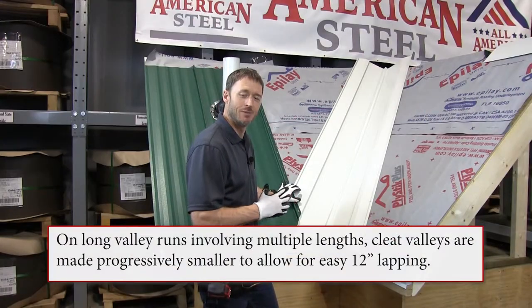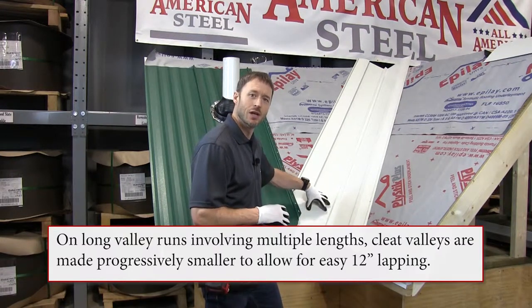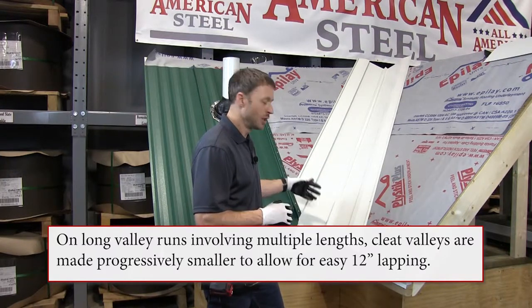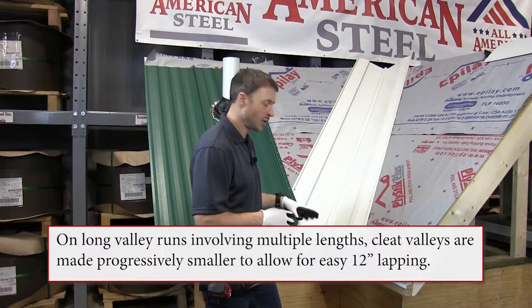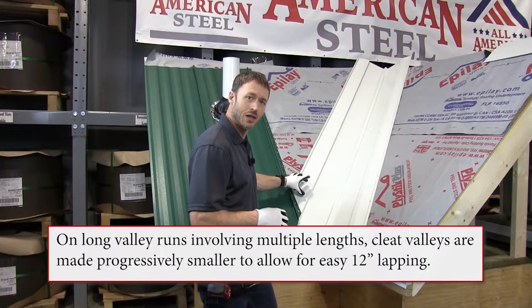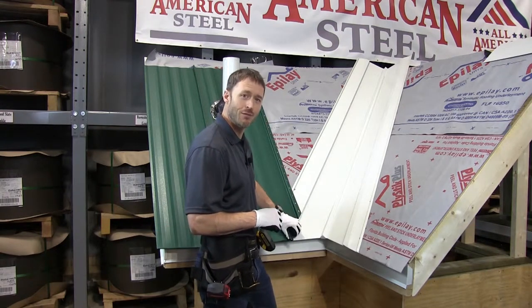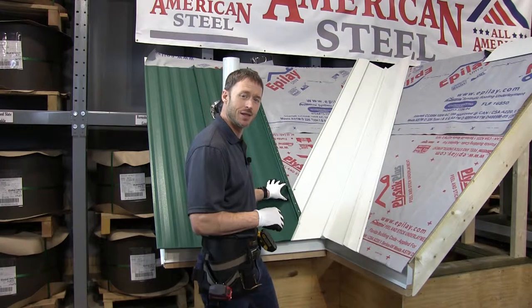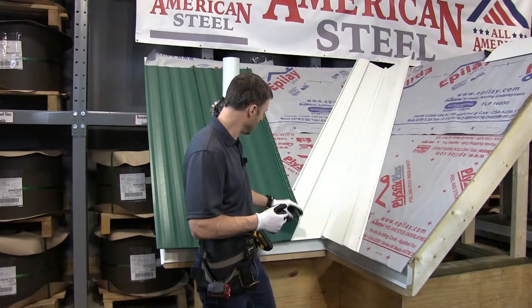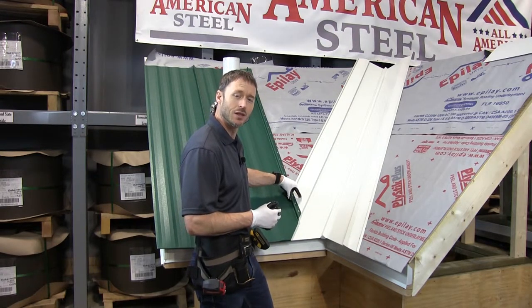Before I install the next panel, I want to mention a couple of things about valleys. Here in the north, you want to have a reveal of 6 inches — this allows the heavy snow and ice loads that we get to exit the roof without getting jammed up. This valley has an integrated cleat, and it's most efficient if you've hemmed your panels and clipped into the cleat. That provides additional security against snow and ice lifting the panel, and it allows you to not have to fasten through the flashing and compromise it.